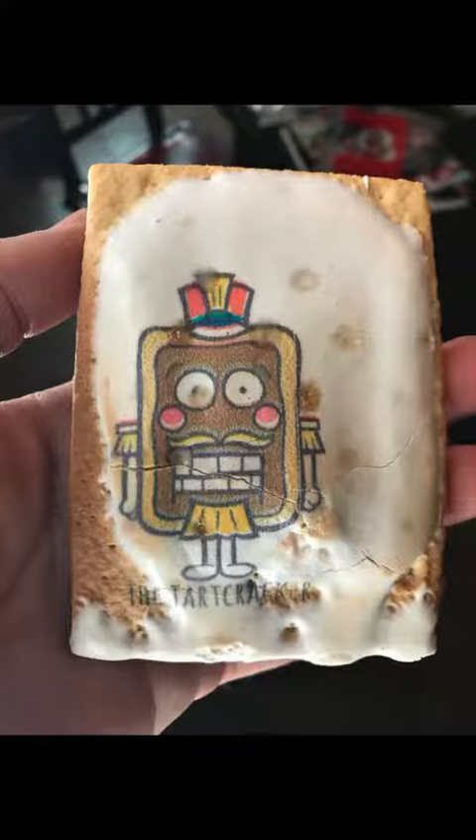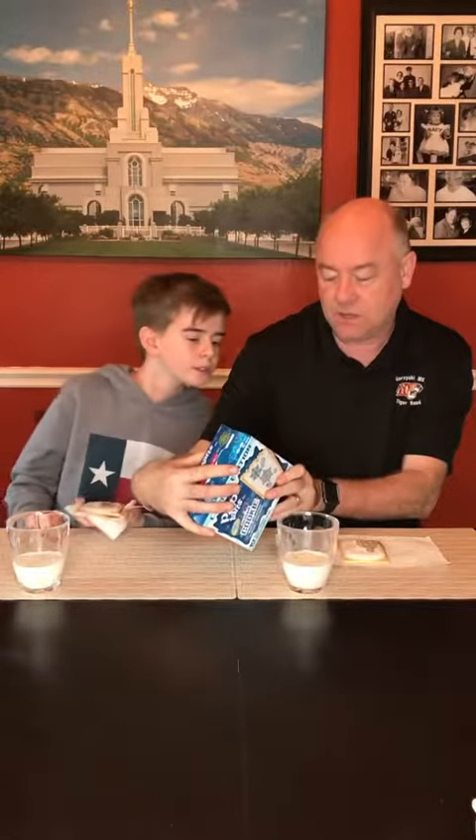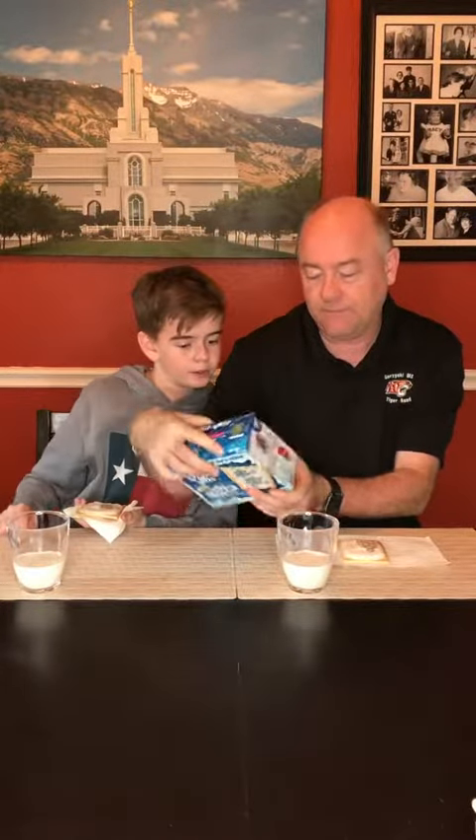Now, the nice thing is that on the front of these — like they've been doing with a lot of them, I'll show you a close-up here in a second — it's actually a cartoon. So I have the Tart Cracker, and I have a Pop-Tart making Snow Angels. There are a bunch of different cartoons inside, and cartoons on the side too. It's very, very cool. I think they've been creative not only with the flavor, but also with the printing and everything else. It's like advertising stuff.